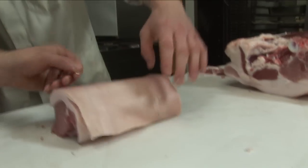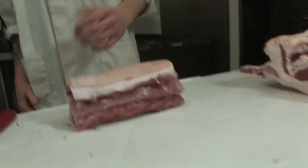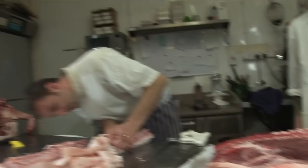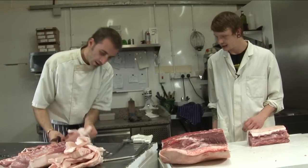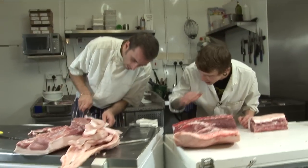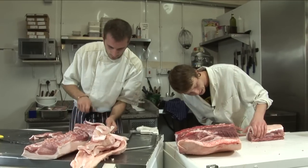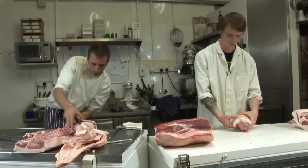Why did you have to cut that? Just because it had so much fat on it that it wouldn't roll over very well. So we're just reducing the fat. Now I can chop off my piece of fat there — cut it at an angle like that. Because then once you roll it, it's not too obvious.